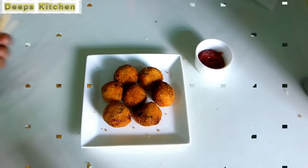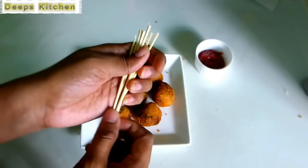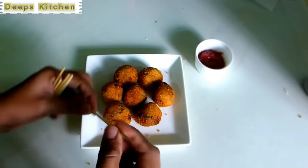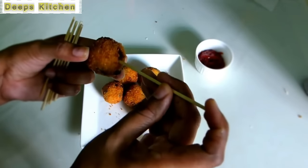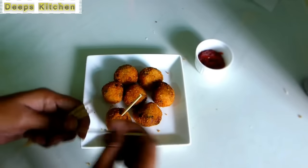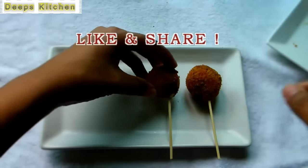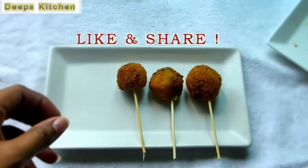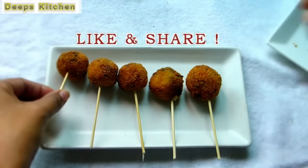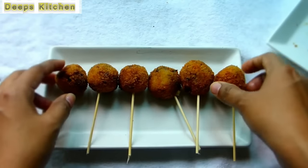Our pops are ready! Now we will make them into lollipops. You will need a wooden skewer or a toothpick — I've broken a wooden skewer into two. Just insert it into each ball to make a super-looking potato lollipop. Inserting the skewers is completely optional; you can eat them as-is. But when served to kids in this fun way, they get more interest in eating. Arrange them on a plate and serve with fresh green chutney, red chutney, ketchup, or a sauce of your choice.